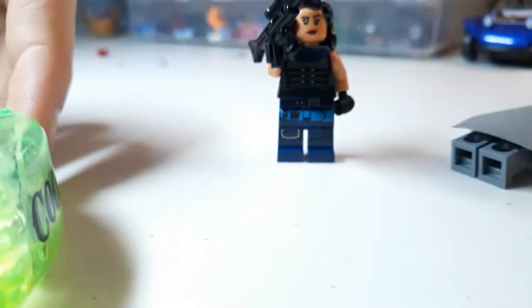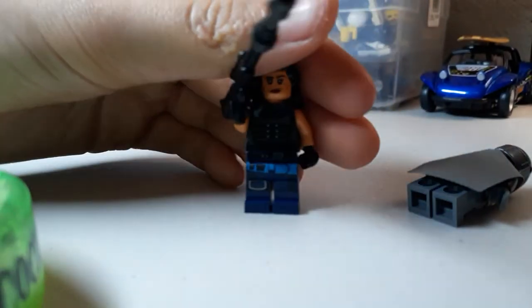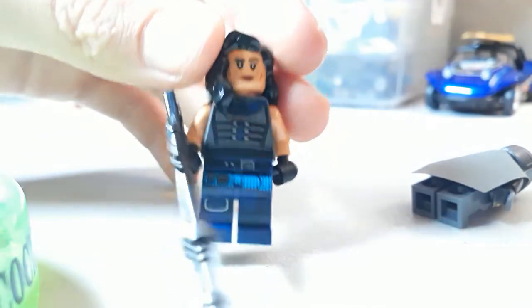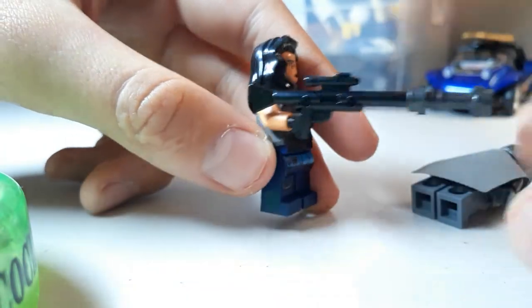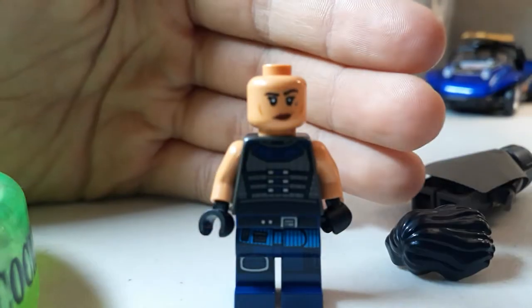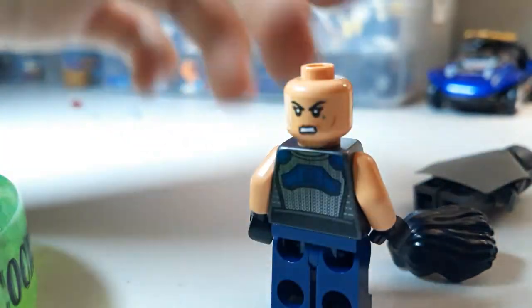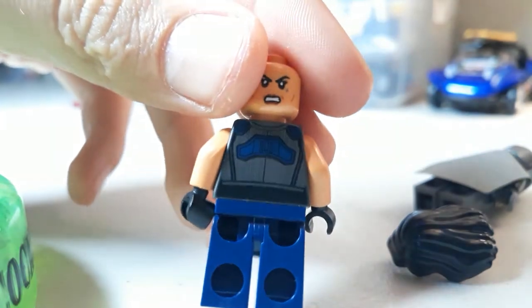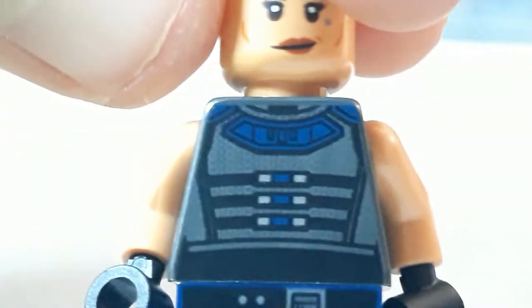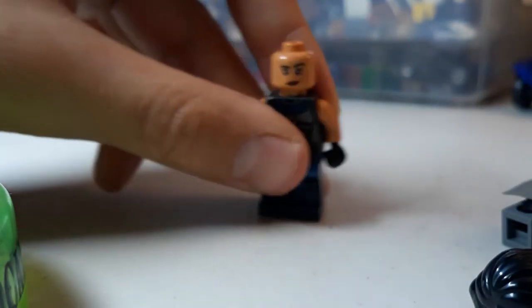Next we have Cara Dune. I don't know that much about this character but this is kind of what her outfit looks like. She has a cool new gun which is just a lightsaber hilt and a long rifle. She has this black hair — I think this is my first time getting this hair in black. She has a happy expression and a mad expression, and she has great torso back-print and awesome legs.